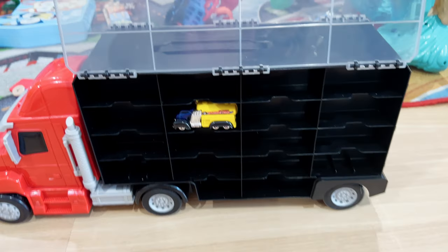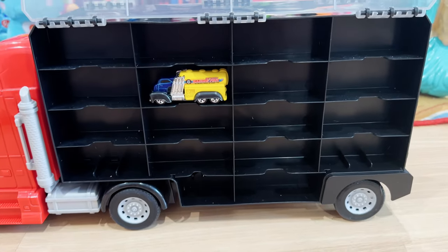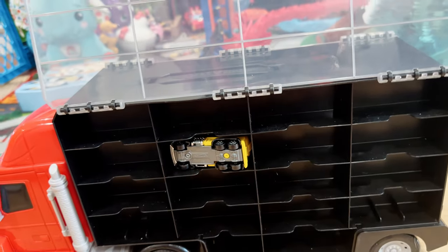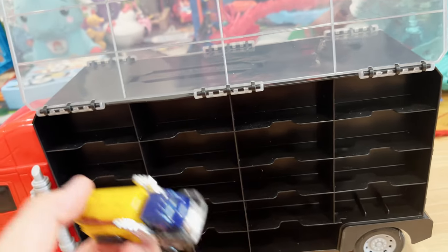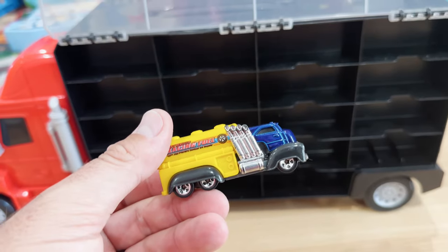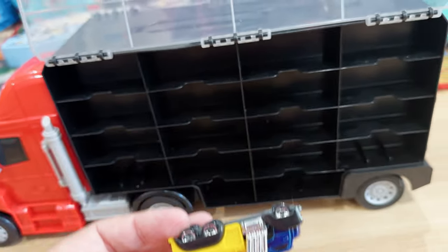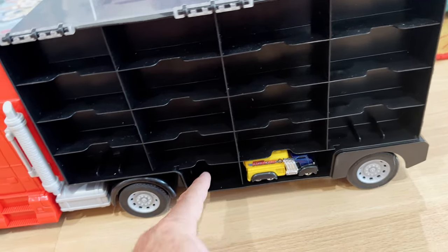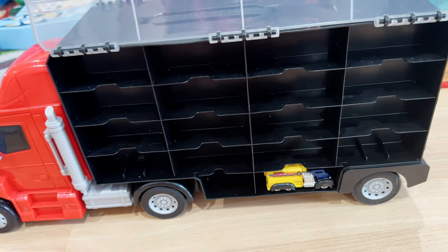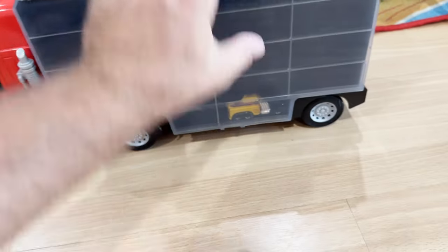We have noticed that some cars will be a little too tall, in which case sometimes you can put it on its side and it will still fit nicely, or it just won't be for this rack. Most standard-size Hot Wheels or Matchbox cars will fit. Down here you do have one awkward-size slot, so if you've got any small-sized cars it's a great place to store those.